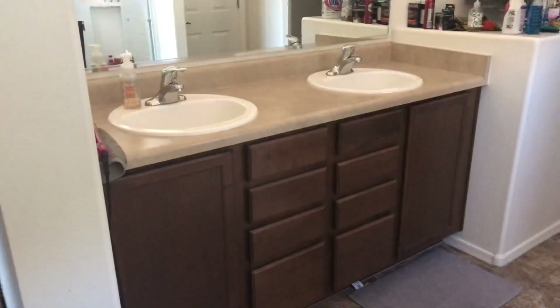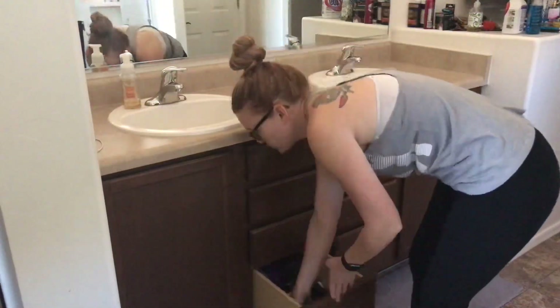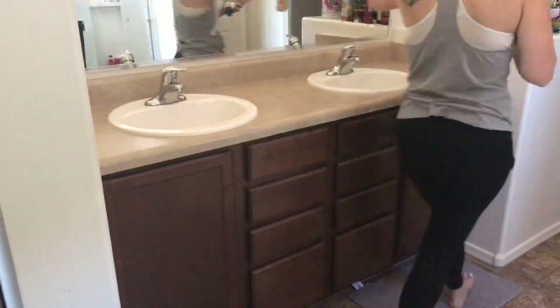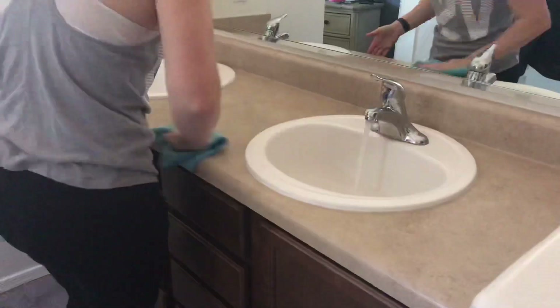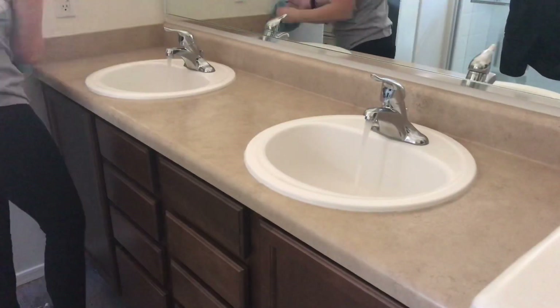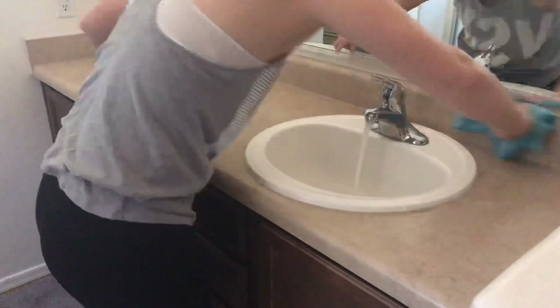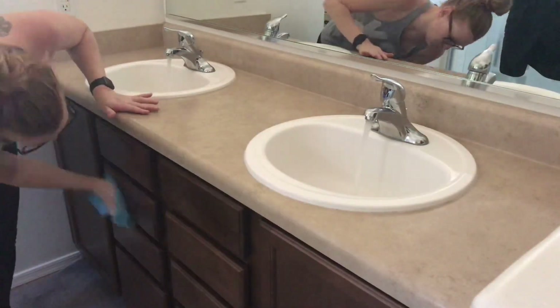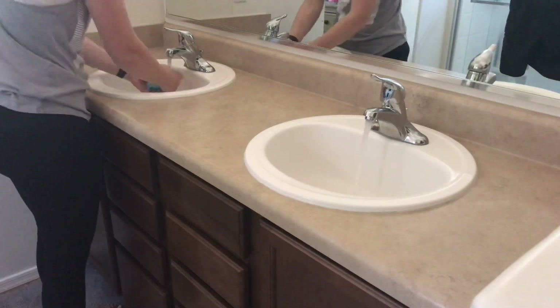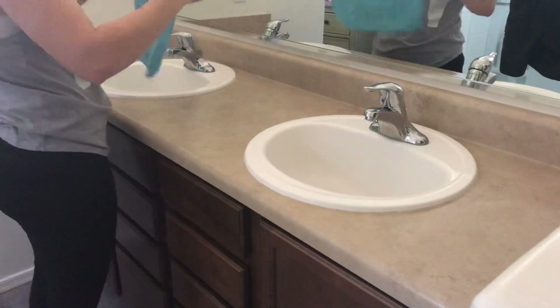Now I'm into my bathroom, which is the master bathroom. I'm going to do the same thing in here that I did in my girls' bathroom — spray everything down with 409, give it a good wipe down, clean my mirrors, clean my faucet, and then wipe down everything on the countertops, like our perfumes and my husband's shaving stuff that he keeps on the counter.